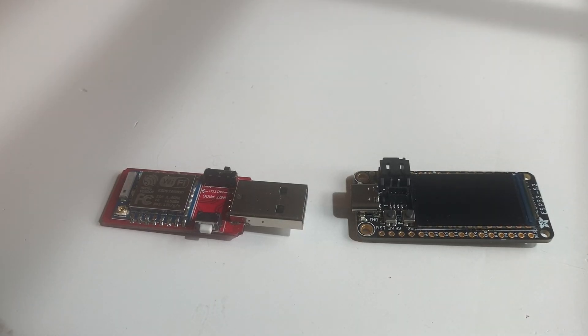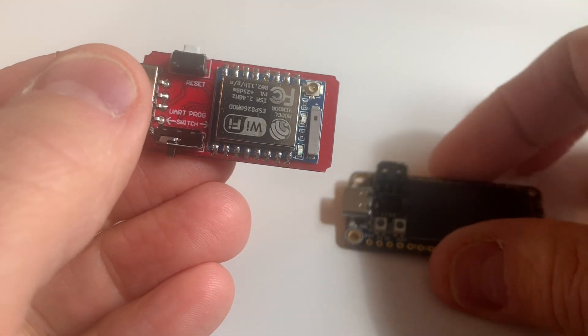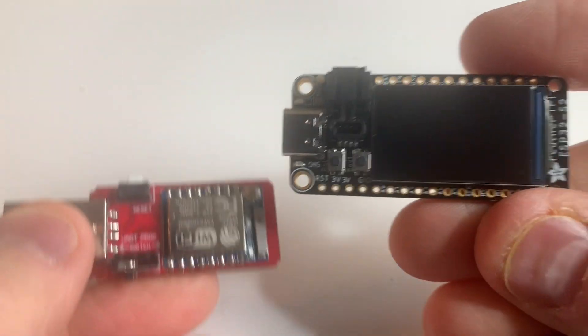Hello everybody, this is Ben at Dash9 Computing, and today we're going to get these two to talk to each other.